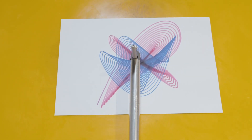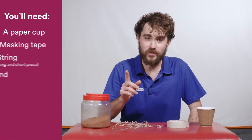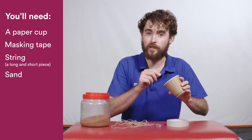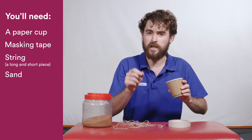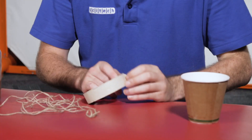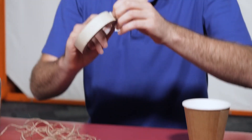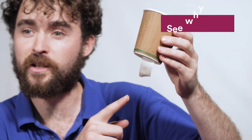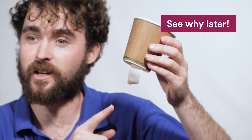How about I show you how we can make a harmonograph at home? So the first thing you need to do is put a hole in the bottom of your cup. You can do this by using a pen, or if you want to use some scissors, make sure you get a grown-up to help you. After you've made the hole, you need to add some masking tape to the bottom of the cup to cover the hole. This is a very important step. It helps if you leave a bit of masking tape hanging off this side.